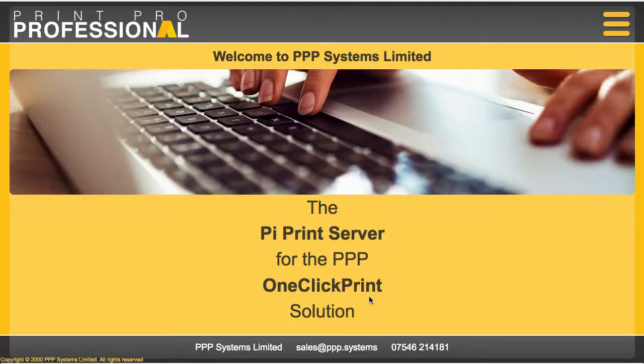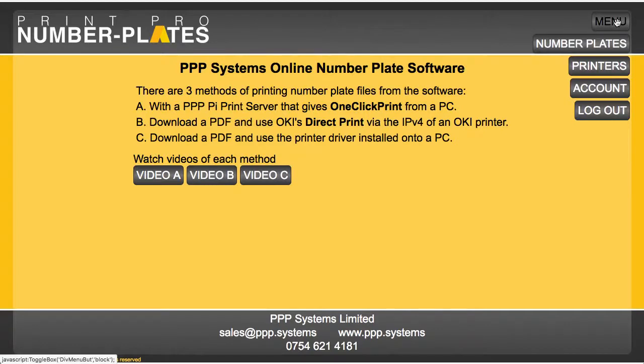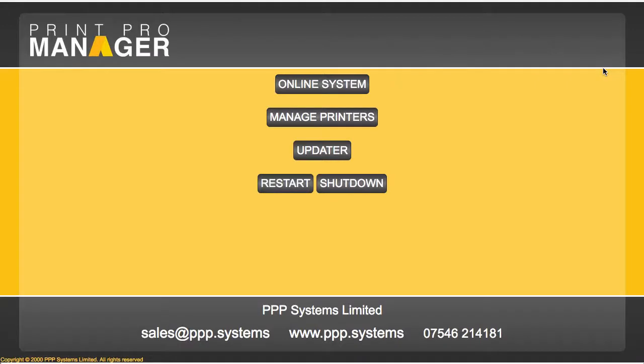Back at the online software, let's take a look at how this works from the point of view of number plates. When we go into the number plate system and click on menu, it says 'printers' — that tells me the Raspberry Pi has connected to the online software and has been acknowledged. When I click that, it takes me to the PI server itself, and the first thing we need to do is manage our printers.